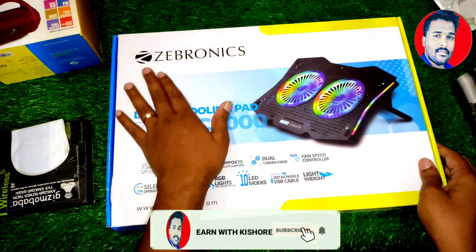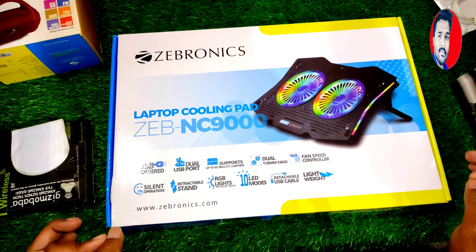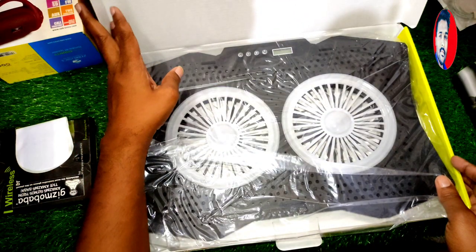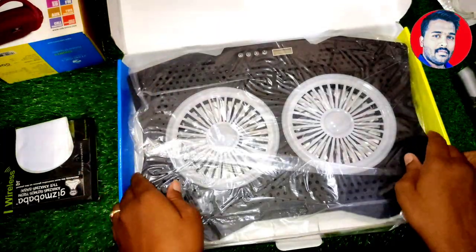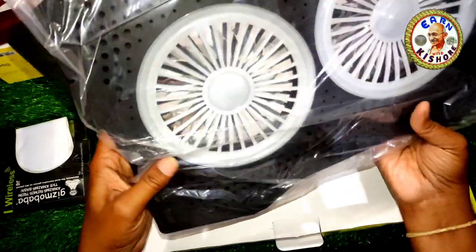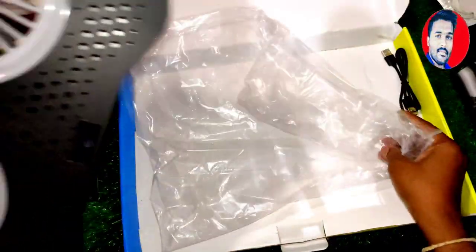I'm going to buy a Zebronics laptop cooling pad, using cash on delivery. Build quality is excellent.